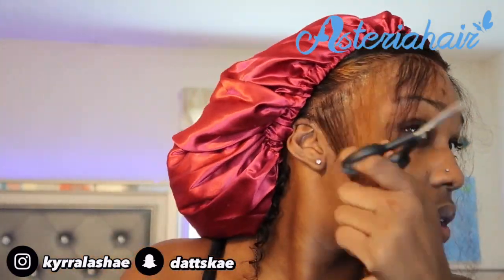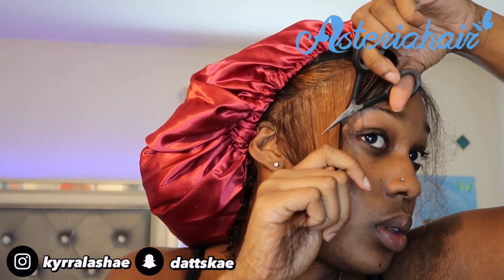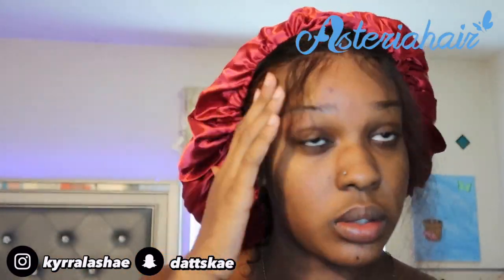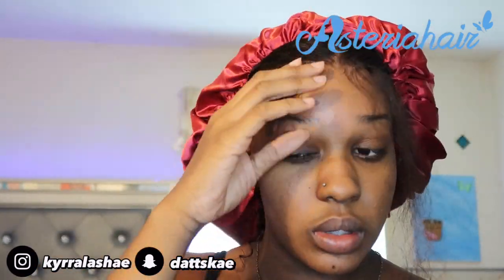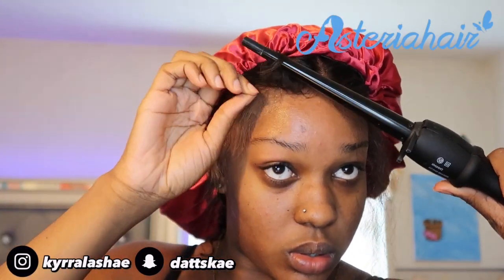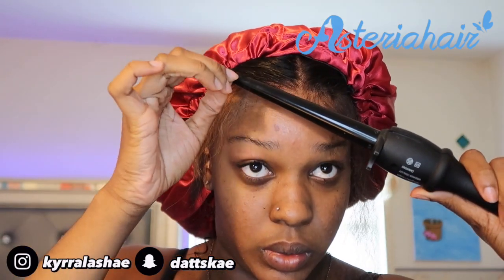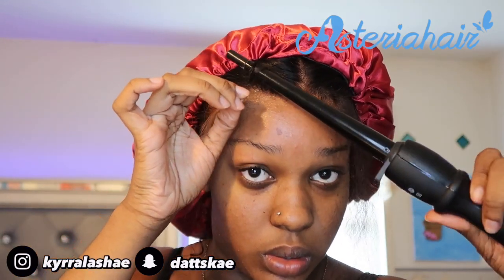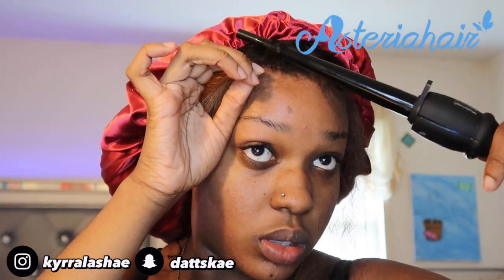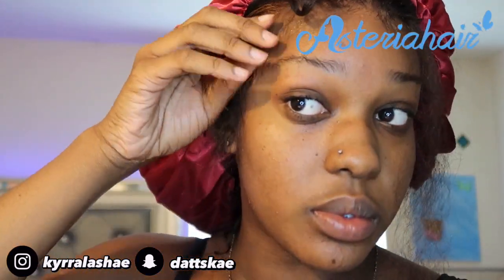I'm going to take my scissors and cut the baby hairs in a diagonal motion, but I'm going to cut them longer than they're supposed to be instead of short, because I'm going to use a curling wand to curl them. I didn't buy the little flat iron because I was at the beauty supply store debating and I was just like, you know what, I can use the curling wand. So I'm going to use the curling wand and twirl it towards my face to tighten the curl.